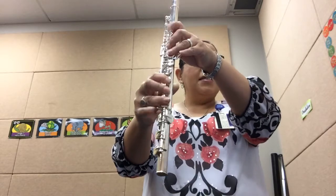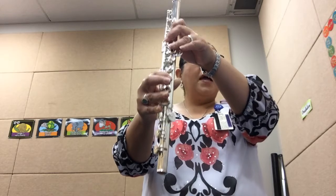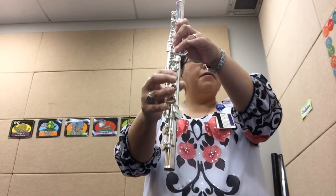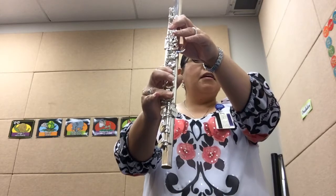Repeat. D, D, C, C, flat B, flat B, flat B, rest. F, F, flat E, flat E, D, C, flat B.